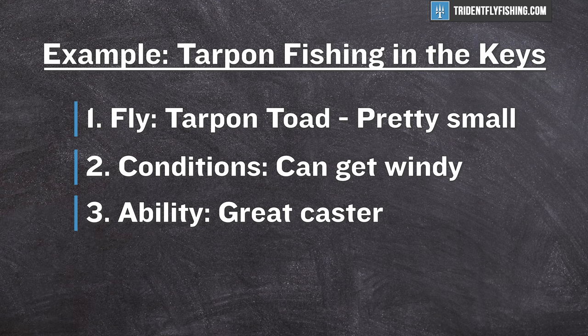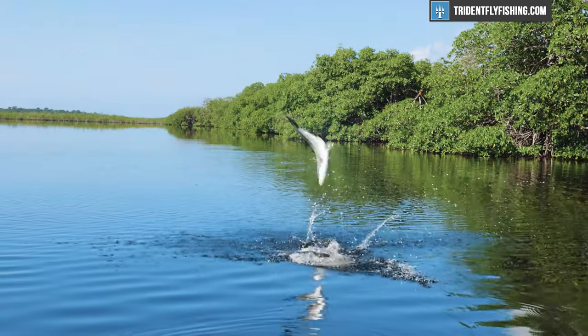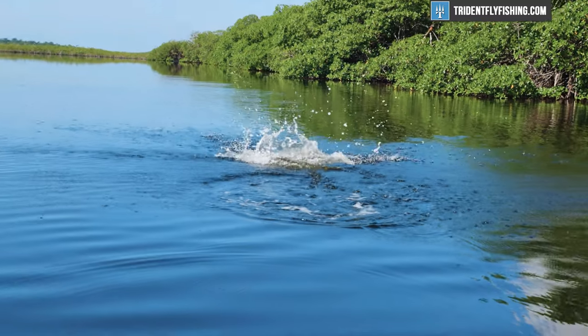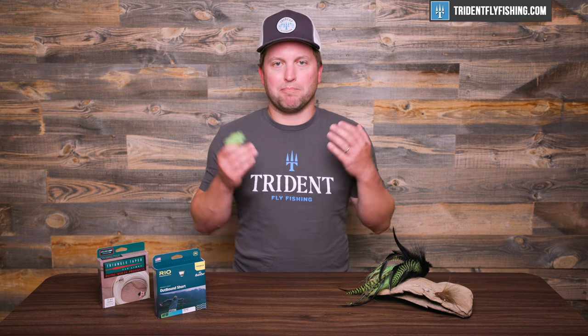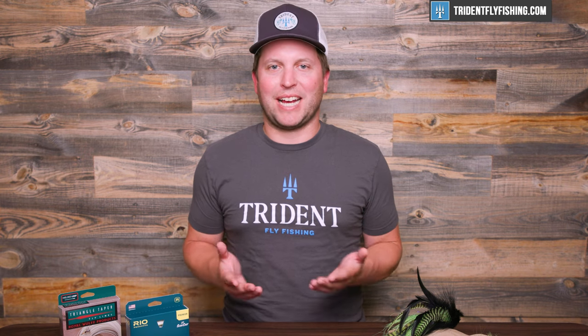I'm also a pretty good caster, but we've already taken that into consideration with the 6 weight — not everyone would be able to cast this on a 6 weight. Last but not least is fish size, and of course this is where the big change happens. Tarpon are a huge fish, and a 6 weight would not be anywhere near big enough to land a tarpon effectively. So I'm going to have to step it up massively — in this case, I'd go with an 11 weight. And that is how you choose a line weight for virtually any fish that swims.